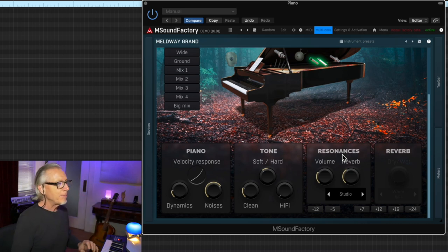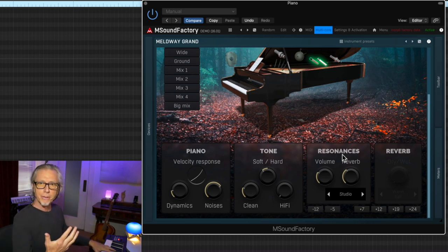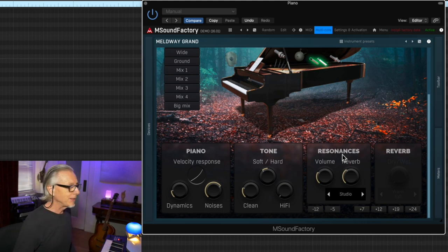I hear some disappointing qualities in the upper register. It's hard to put my finger on exactly — it's something to do with the way it feels when I'm actually playing. But the bottom is terrific. Honestly, I think this was probably a great piano that they sampled.